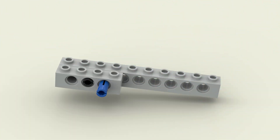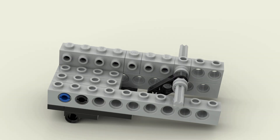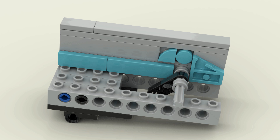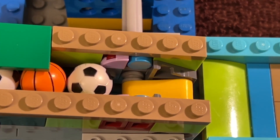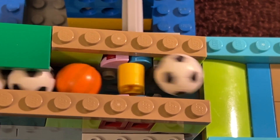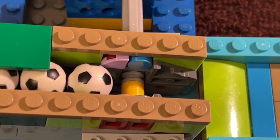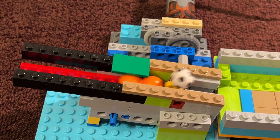Depending on the design of your module, it might be necessary to align the spacer on the studs, rather than between the studs. So I also came up with this alternative design. In moving the axle, I also had to redesign the stop to hold the balls in the right place. This particular variation also uses wedge plates on the outfeed, because I actually need a lower output height. If I wanted to maintain the height, I could certainly replace the round tiles and wedge plates with 1x3 tiles.